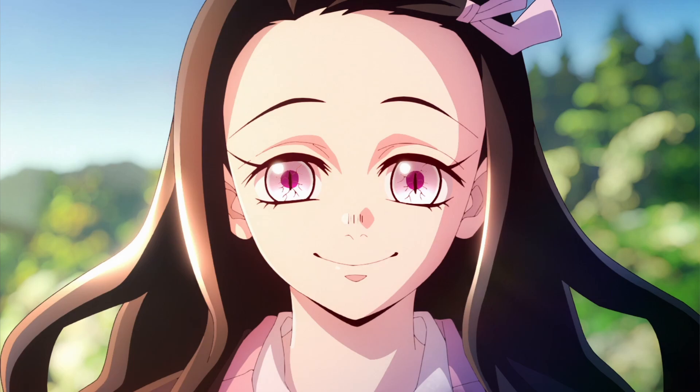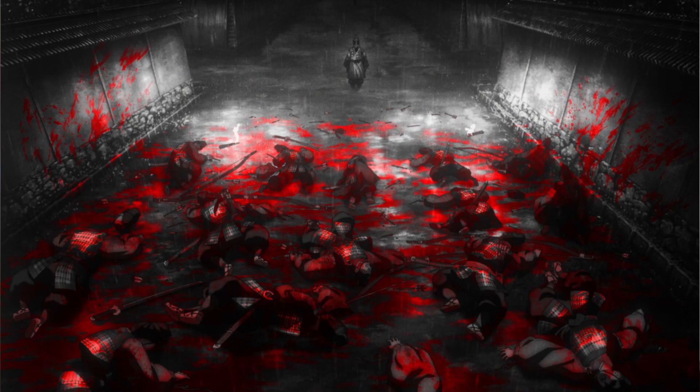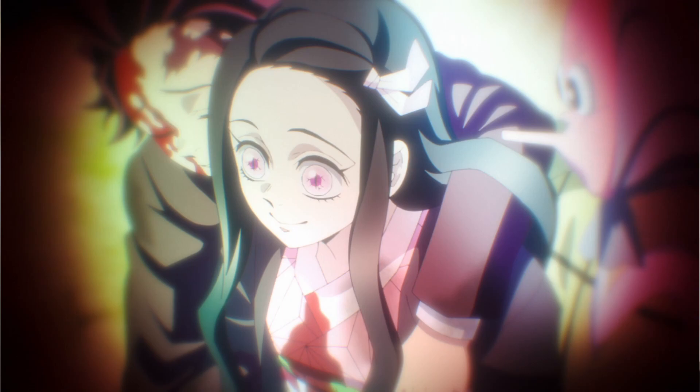We got a backstory for Muzan — the Michael Jackson looking main villain of this series. His backstory was pretty self-explanatory: he was dying of a sickness and then got cured by becoming a demon. But because he became a demon, he can't go into sunlight anymore and will be affected by it. He's been killing people for years and years, getting more powerful. And now he's after Nezuko because Nezuko has the ability to walk in the sunlight — she is the exception to the rule of every other demon.